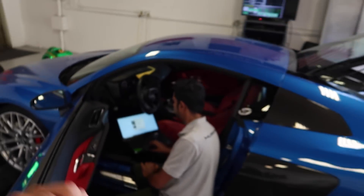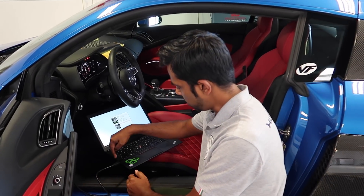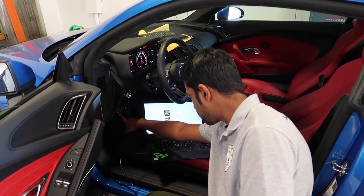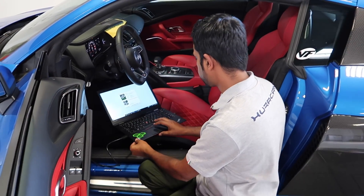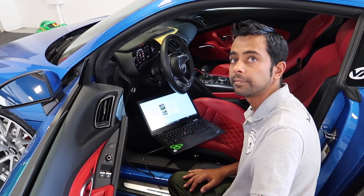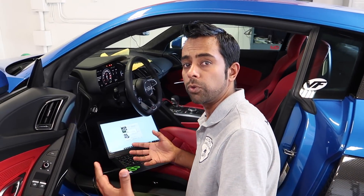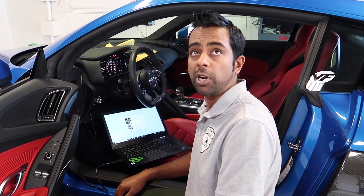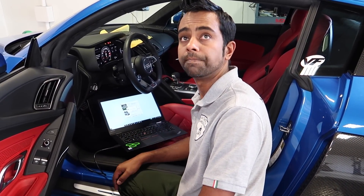Now that the stock dyno run is done, we're going to tune the car with the computer. Nick plugged in the programming cable into the USB port, and into the OBD2 diagnostic port just under the dash — which is on all cars. You run the app from their website. For those not in the LA area, the tool and tune are designed to be shipped to an end user — you plug in the laptop, they email you the tune and the stock file, and you can program between them at your own will.